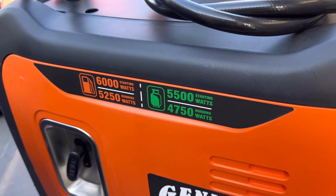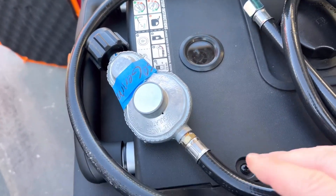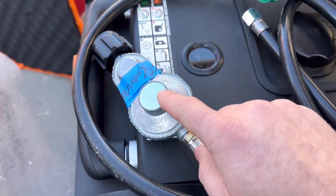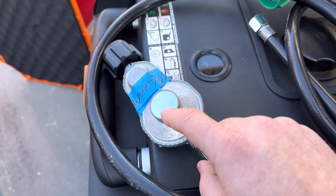When purchasing a dual fuel generator, the first thing you will see out of the box is a hose that looks like this — this is your regulator for your propane bottle, and it puts the pressure at the correct level for your generator to run.